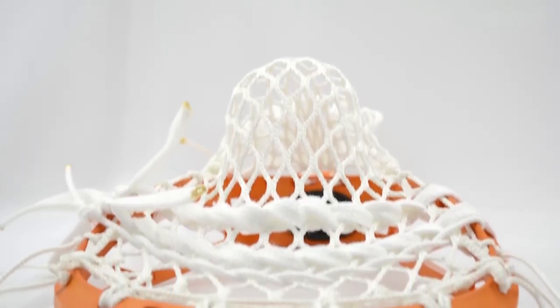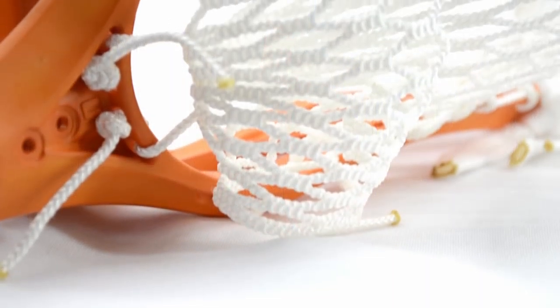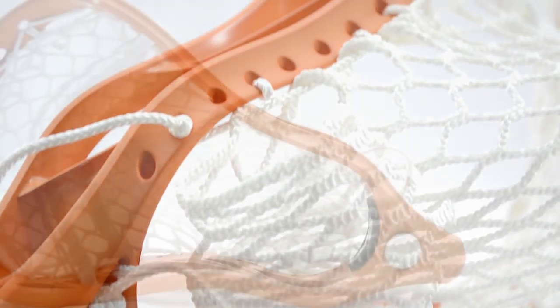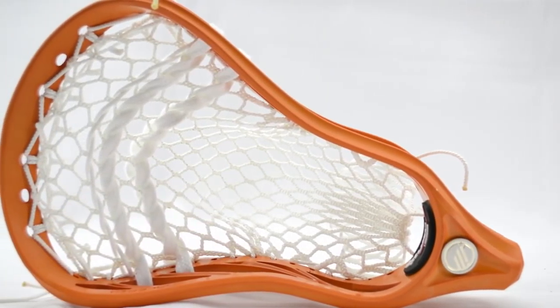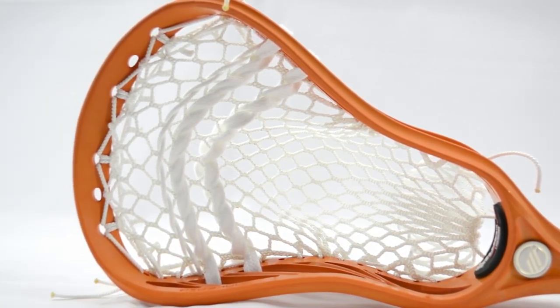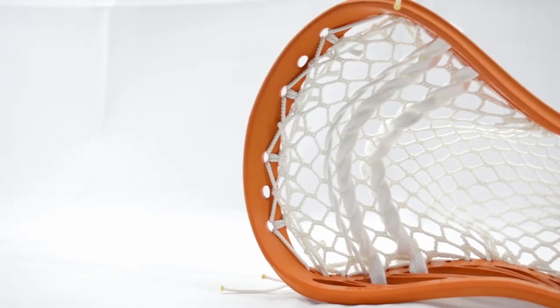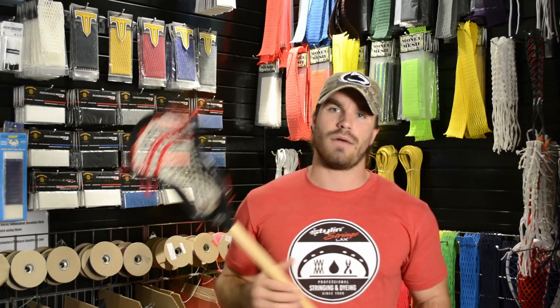So this is the Sniper Pocket. It's essentially like all of our other pockets, except we moved this nylon down to be stacked right on top of this hockey lace. That's going to give you a different release and it's going to not be as smooth — it's going to be a little bit more abrupt coming off of two shooters at once. Some players like that, so that's why we offered it for you.